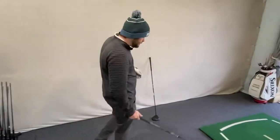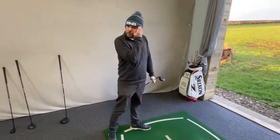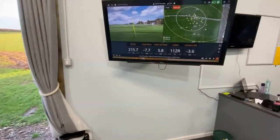What are we doing? We're going to look at draw versus fade. How do we hit a draw? How do we hit a fade? Two aspects: firstly, how do you do it as a golfer? And secondly, does that translate into facts within TrackMan?